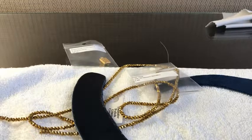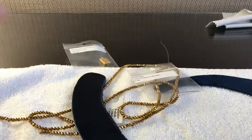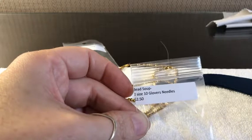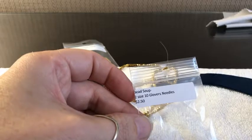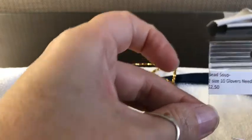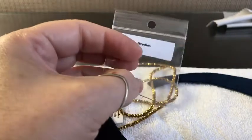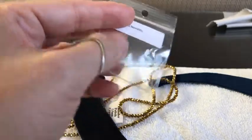Hey guys, it's Heather from the Maker Jungle. We're here for Tool Time Tuesday, and today we're going to talk about Glover needles. I'm here in Baltimore — my husband is on a trip and I tagged along. I went shopping at the bead shop down in Savage and got these really great needles. I started using Glover needles a couple of years ago, and I probably should have been using them a lot longer — if I had known about them, I would have started from the beginning.